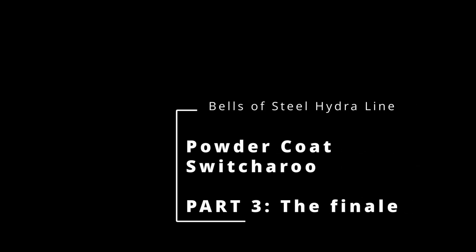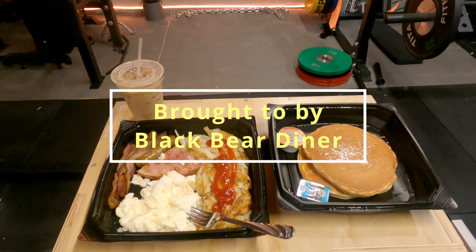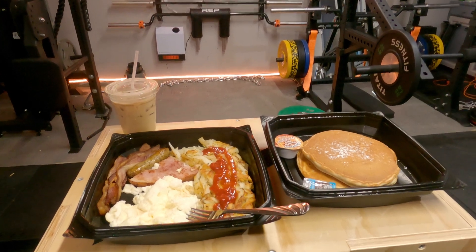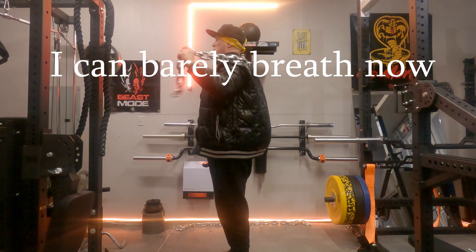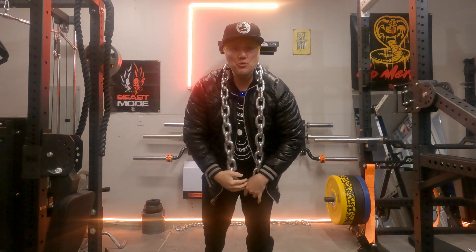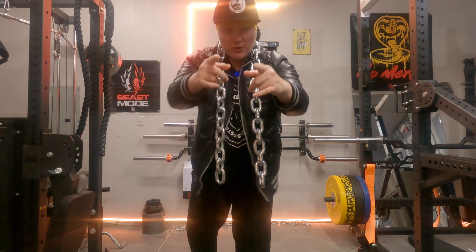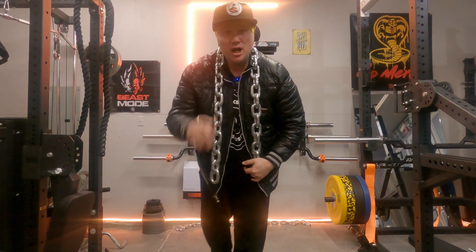It's the final countdown! What's up, troop? This ain't Coop, but I'm gonna give you the scoop if you're ready to come with me about the Hydra Line controversy.